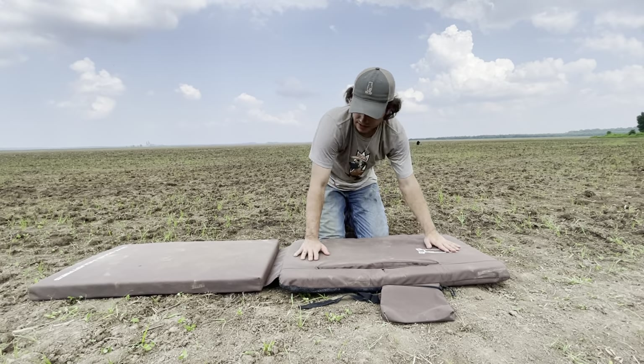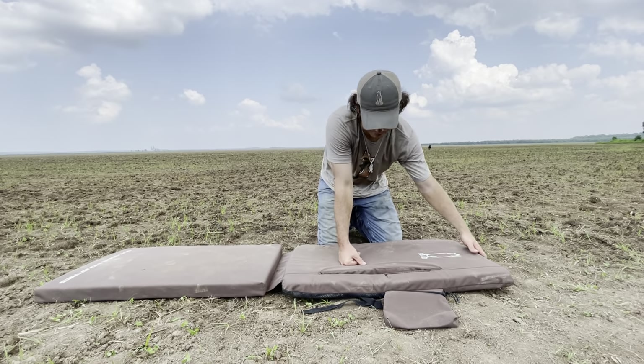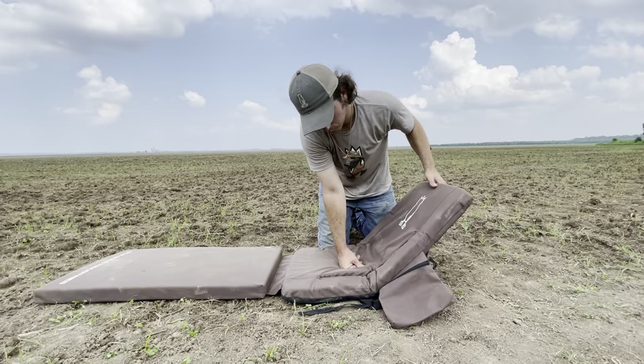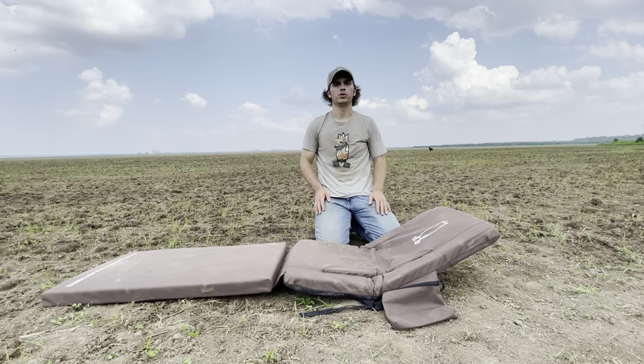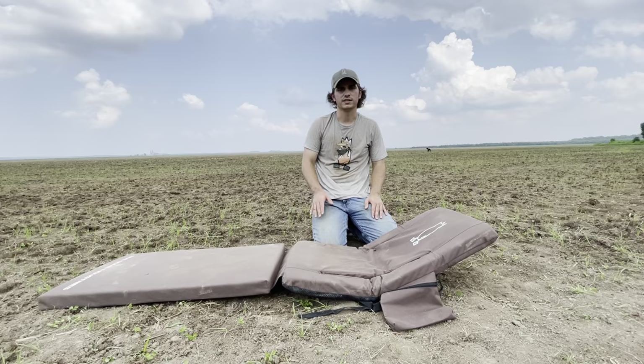Starting out, you're going to have this thing completely flat, and this is going to be considered level one, and it's got six different positions. So you can bring it up to two, three, four, which is where you're probably going to keep it during the middle of a hunt. You know, you're going to have your S5 tall socks hiding you, and then you're going to let this thing be your comfort.